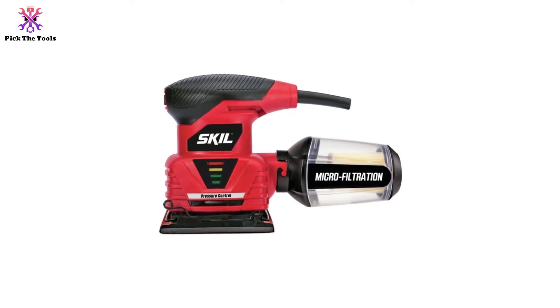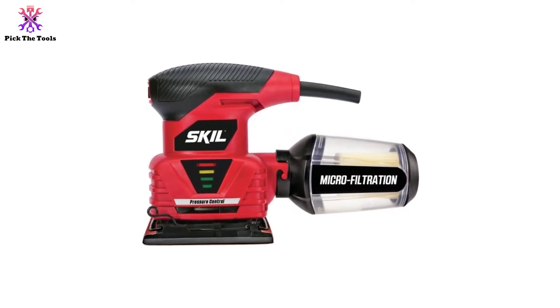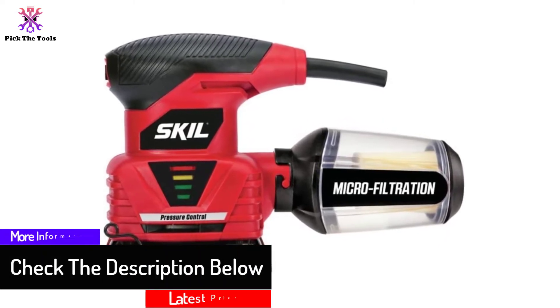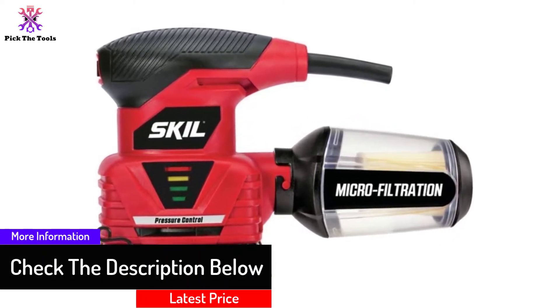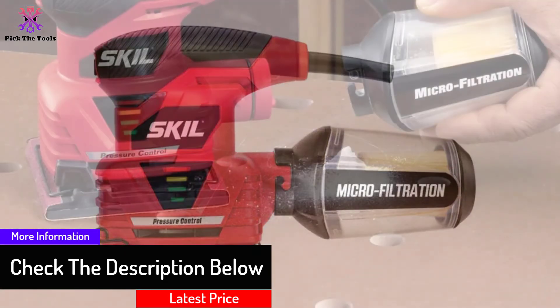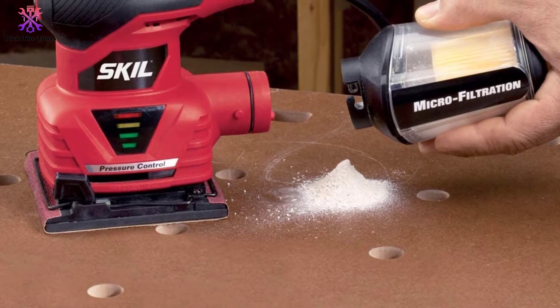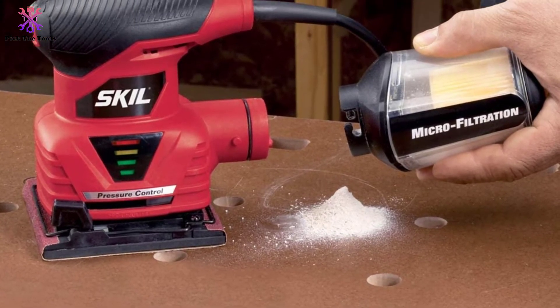To save the life of this palm sander, SKIL has incorporated a pressure control technology that warns the user when high pressure is applied, so you are always assured that the pressure you are applying is just the right amount. Its clear dust canister is a clever design, as it eliminates the need for repeated pauses to check and empty the dust container.